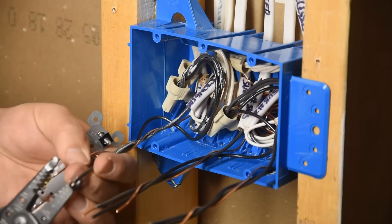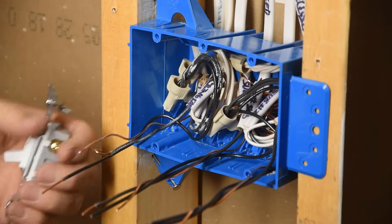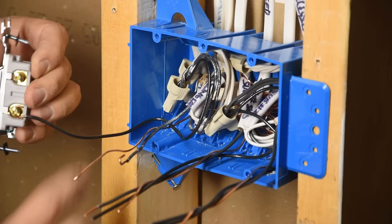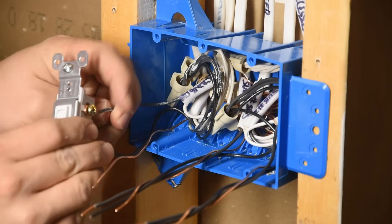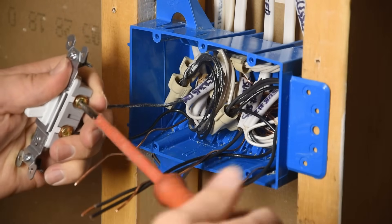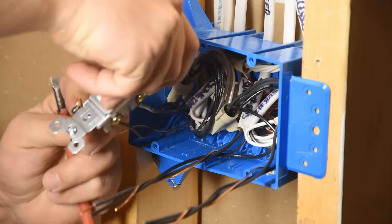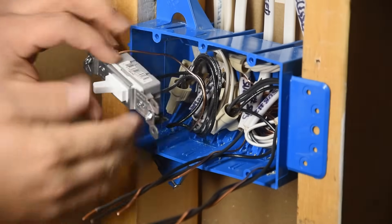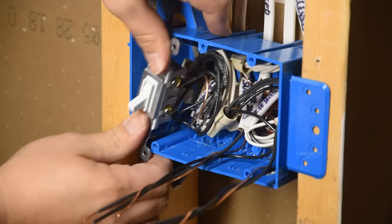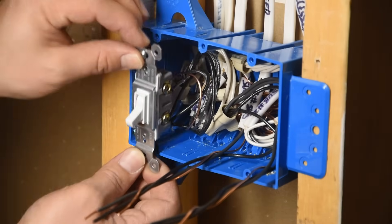Now we'll install this switch so you can see what we're shooting for. When using the screw terminals, strip back closer to three quarters of an inch of sheathing and bend a little loop on the end of each wire. Put incoming power on the bottom screw — it could be on the top as well, but it's easier to keep track of. The outgoing power going to the ceiling fan goes on the top screw, currently hooked to a temporary light. For the ground wire, bend the loop and connect it to the green grounding screw. When pushing the switch in, I like to rotate it slightly as I push — it does a nice job of putting the wires back into the right spot. Push it back with your thumbs to fully seat the switch.